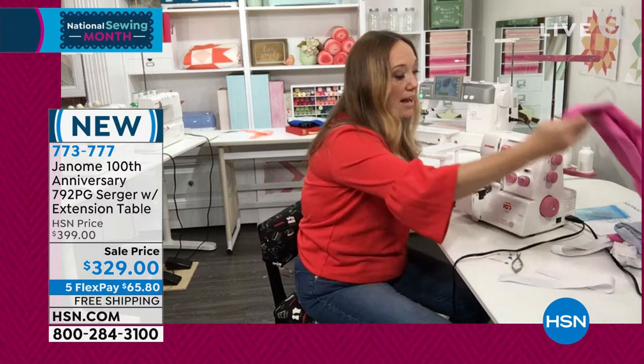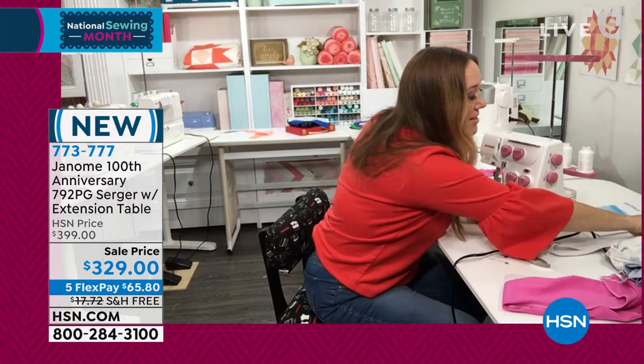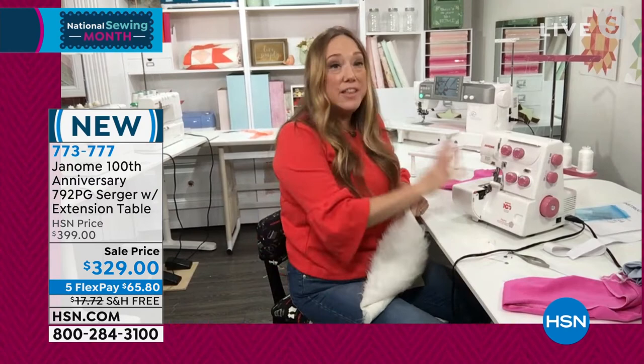I love that you're able to get these professional results at home. When you're working with difficult fabrics, this is the machine that's going to allow you to open up that sewing journey for yourself and really get into some very cool projects.